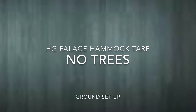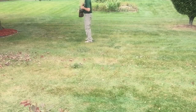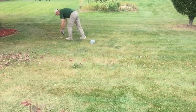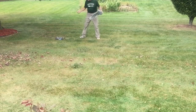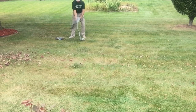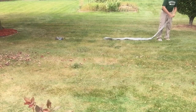G-Bolt here with a new video that I think could help many hammockers. I've often wondered what I would do if I did not have trees, or if I chose to camp out on top of a bald or even in somebody's backyard. How would I possibly go to the ground and use my shelter system? In this case my shelter is a Hammock Gear Palace tarp — quite a large tarp, very effective for hammocking. But would I be able to take it to the ground and use it as a bottomless tent?